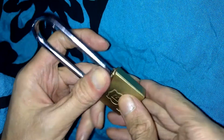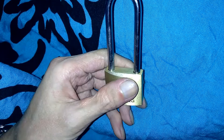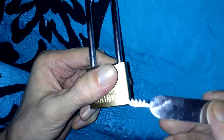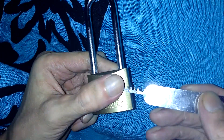Somebody will probably buy one of these and think it's an easy padlock, and next thing you know it'll be chock full of security pins — that's really not my intent. You'll see the other video pop up of the 171 short shackle.